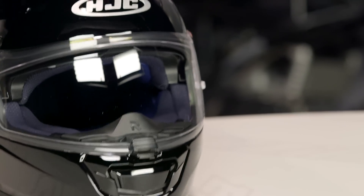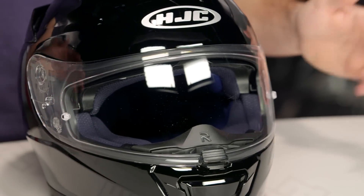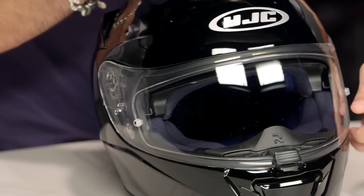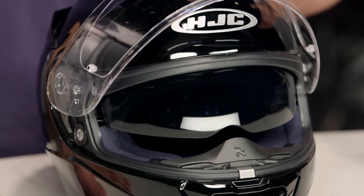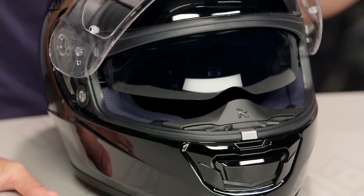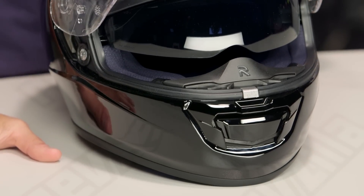This is the black version. There's going to be a handful of colors, and there are some graphics that ratchet it out — they'll be a little bit more expensive. The first thing we noticed is you're looking at that performance or premium integrated matrix shell. A lot of features we've seen from before on this shell from the ARFA series. And you have that dropdown sun visor, so you're saving yourself the shield change mechanism — saving the ability to have that versatility at speed for longer distance riding.